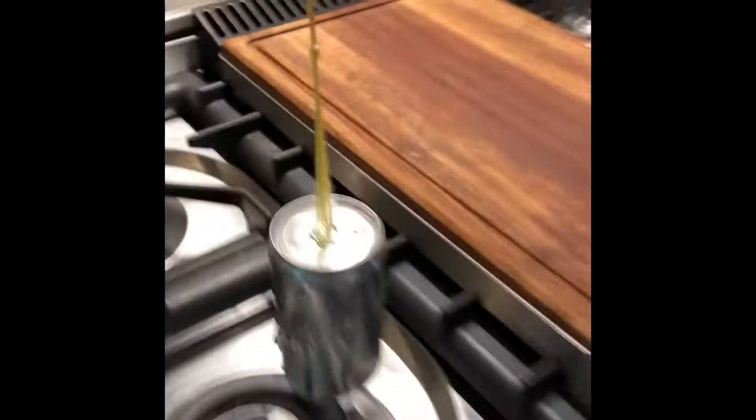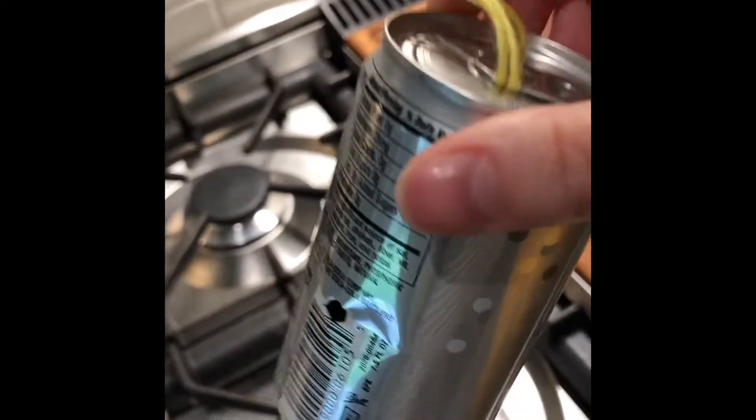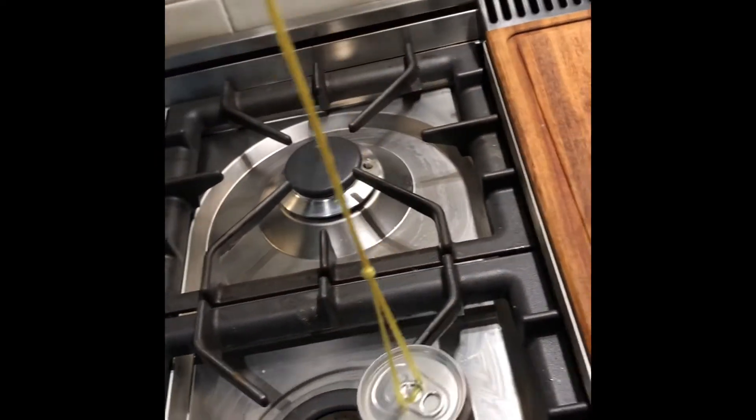Have you ever wondered how to make a steam engine out of a soda can? You learn something every day. Apparently you can take a soda can and poke a hole — I use this thing. Fun fact: if you shake the can first, it'll explode on you through that tiny hole.